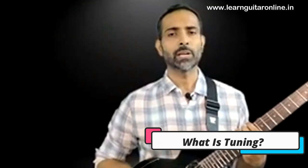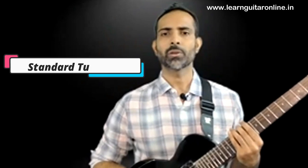Welcome back, this is Dhanesh from LearnGuitarOnline.in, and in this short lesson you are going to learn a lot of new things that are going to make you a better guitar player right in this very moment. You will learn what tuning is, then we'll talk about standard tuning, which is what you are going to be dealing with most as a beginner player.